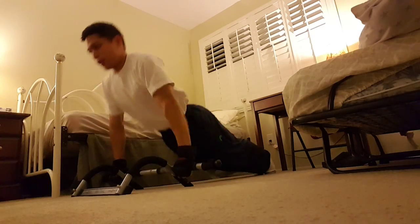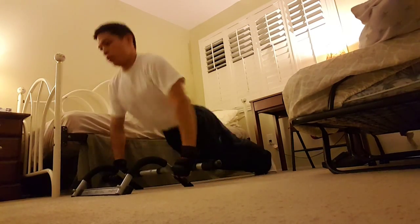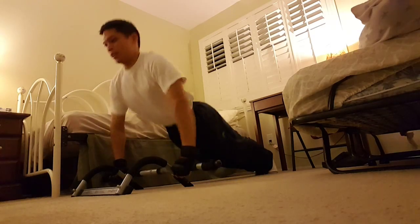12, 13, 14, 15, 16, 17, 18, 19, 20. 1, 2, 3, 4, 5, 6.